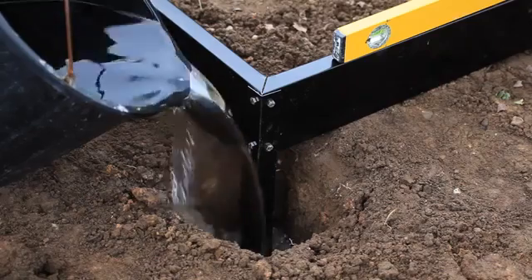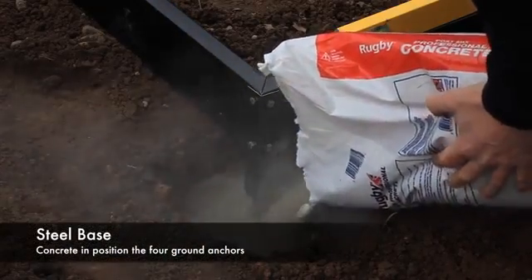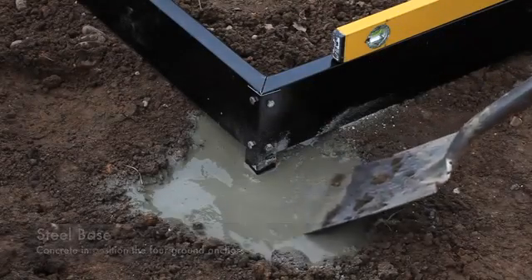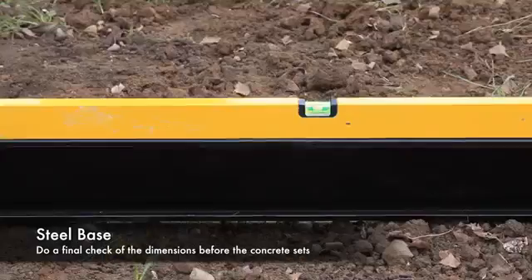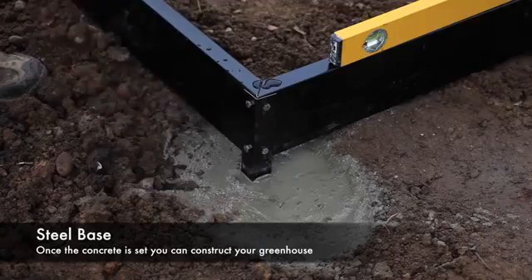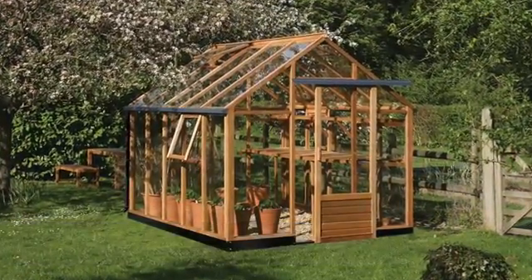When happy, concrete the ground anchors into position using standard concrete or postcrete mixed to the manufacturer's recommendations. Recheck that the base is square and level, then leave the plugs to set before mounting your greenhouse. Once happy, you can assemble your Gabriel Ash Essentials Greenhouse onto the steel base.